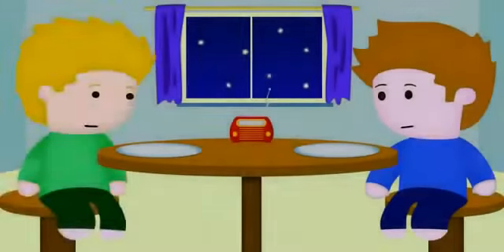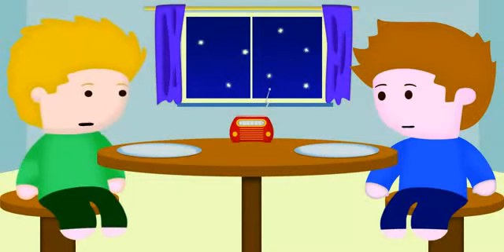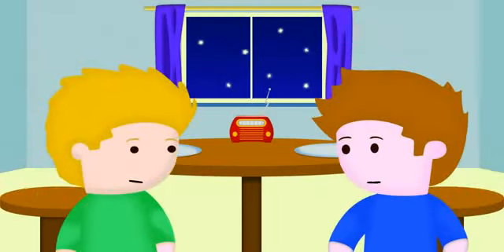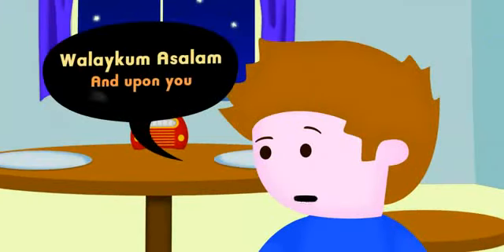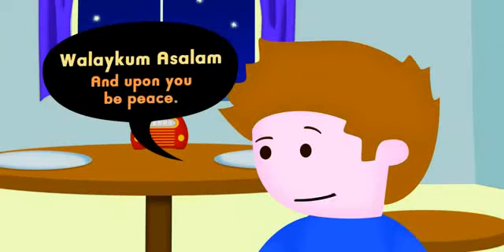That was lovely food, thank you so much. Next time you come over to my house — sure, I'd love to. I'd better get home now, my mum will be waiting for me. Okay then, Alex, take care. Asalaamu Alaikum. Wa Alaikum Asalaam!